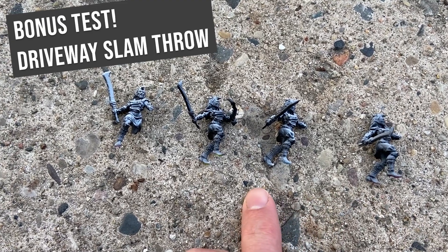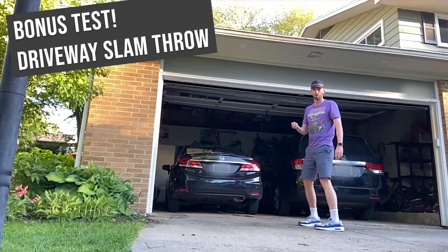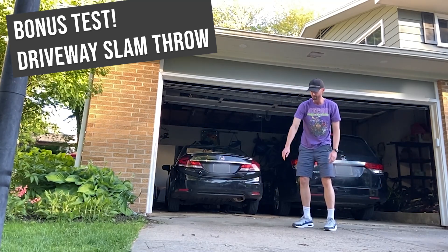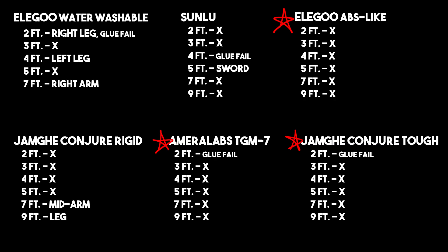Now I was not satisfied with the level of breakage I got on these four tougher resins, so I decided to give them a throw against the concrete. While not being a very scientific method, it was immensely satisfying, and they all lost some bits, but nothing super conclusive in terms of one being way better than the other. So the Elegoo ABS-like, the Amerilabs TGM-7, and the Conjure Tough really performed the best in the drop tests.